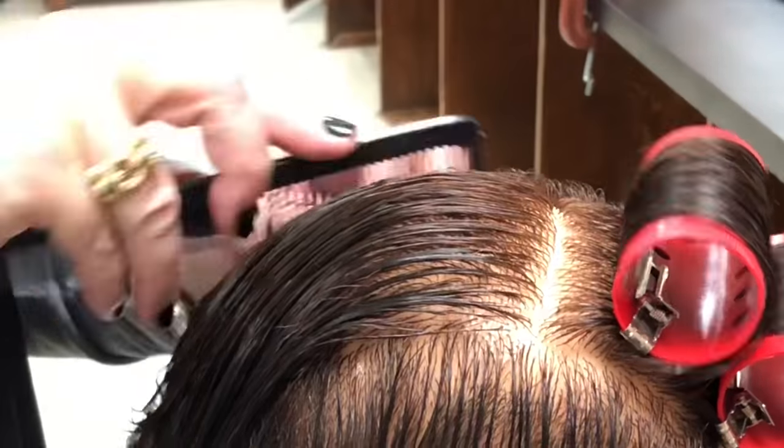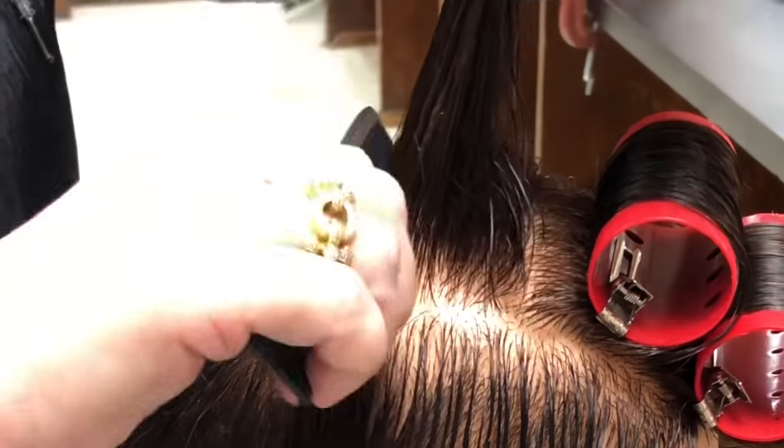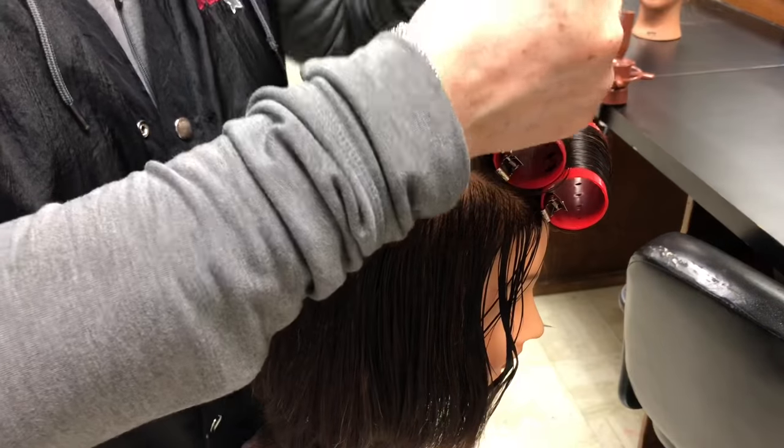One thing I want to add: when you are doing a roller set or a perm, make sure you've got a squirt bottle handy so that you can keep the hair the same porosity throughout your procedure.